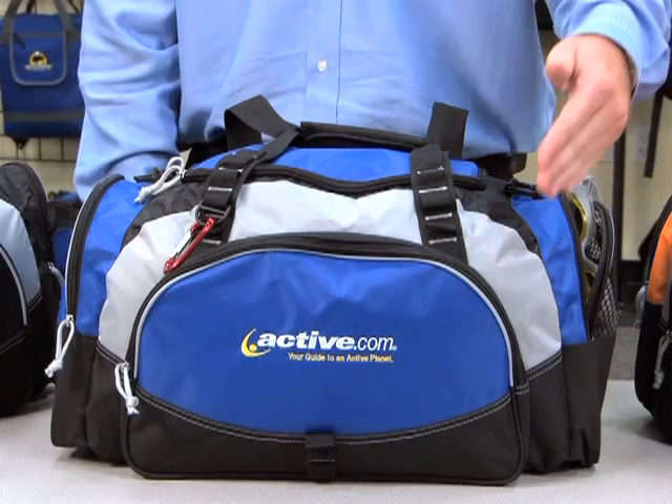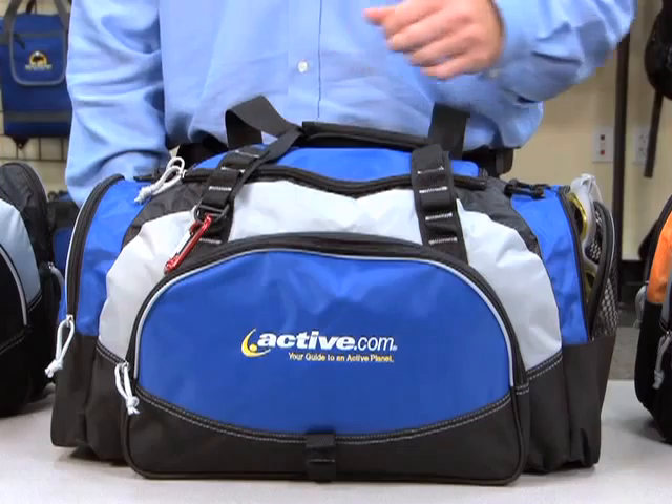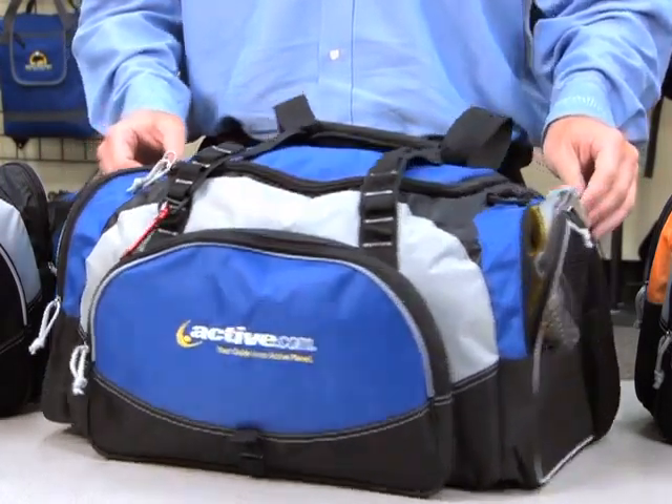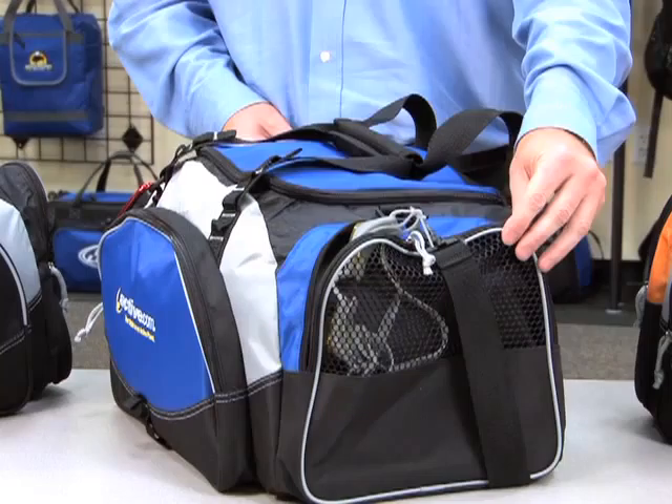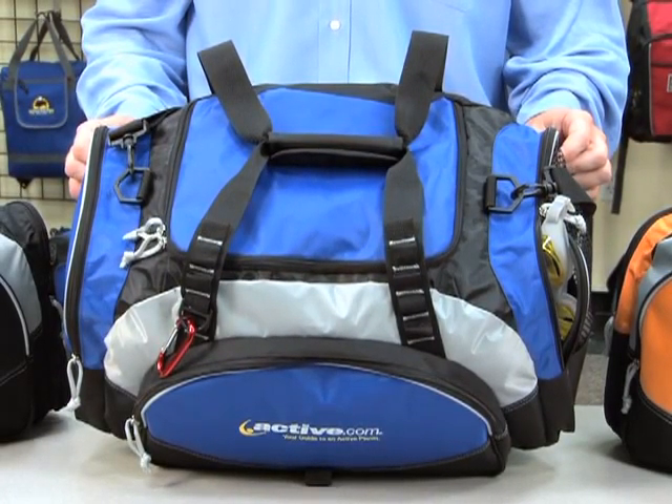Features include a front zippered pocket, a D-ring for your keys, and two side zippered pockets, one with mesh accent. The large main compartment includes a removable floorboard for added stability.